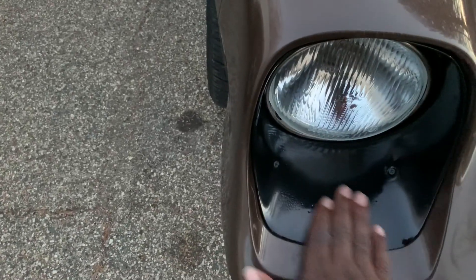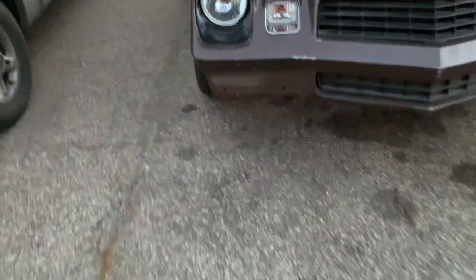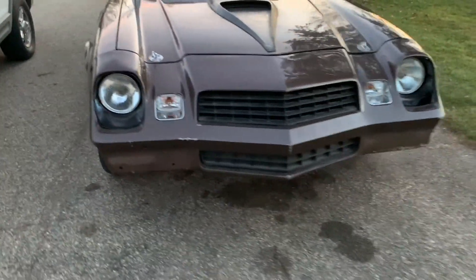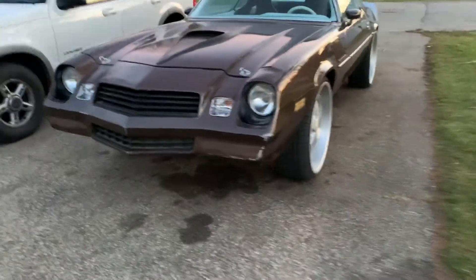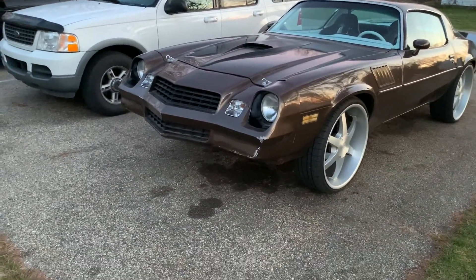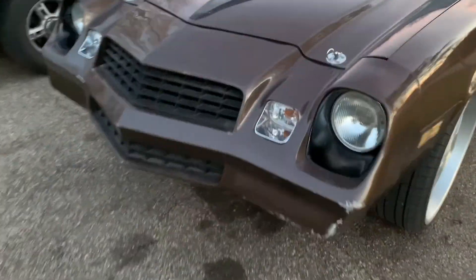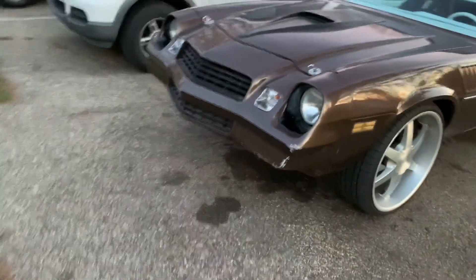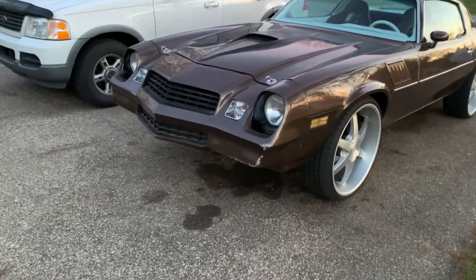Christmas gift! It just looks meaner — it just looks so mean. Oh, that looks mean, like a raccoon. It's like a totally different car. I almost want to order these too, so I'm just going to order the kit so I can have options. I've seen them on eBay for like $150 for both sets — it comes as a kit.